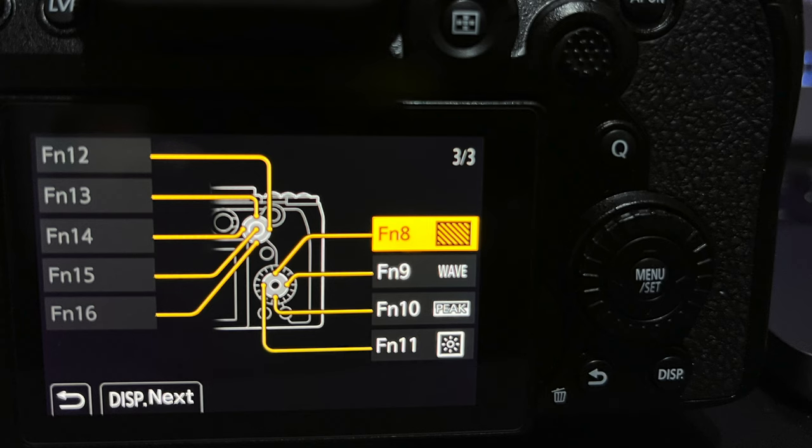Sorry, as I've been editing I realized I missed an entire page of custom buttons. On the back of the camera the scrolling pad directions are also buttons. Pushing up on the scroll pad I've got set to zebras — it cycles between zebra one, zebra two, and turning zebras off. Pressing the right side of that button turns the waveforms on and off on the back screen. Pressing down turns peaking on and off. Pressing left turns the luminance spot meter on or off.